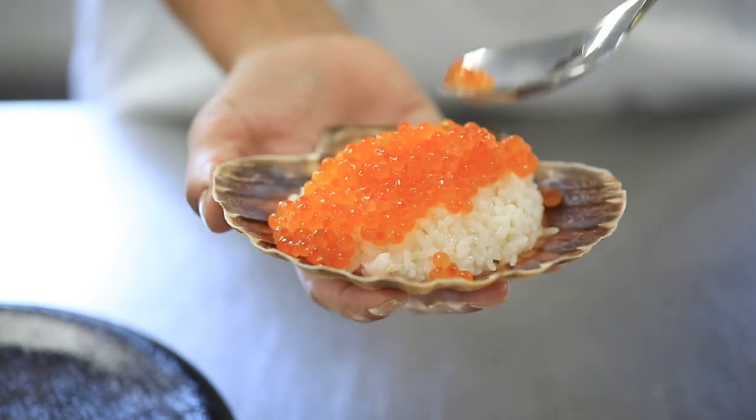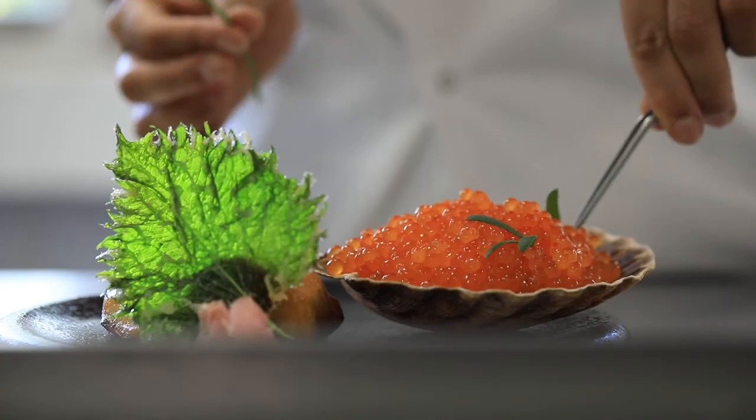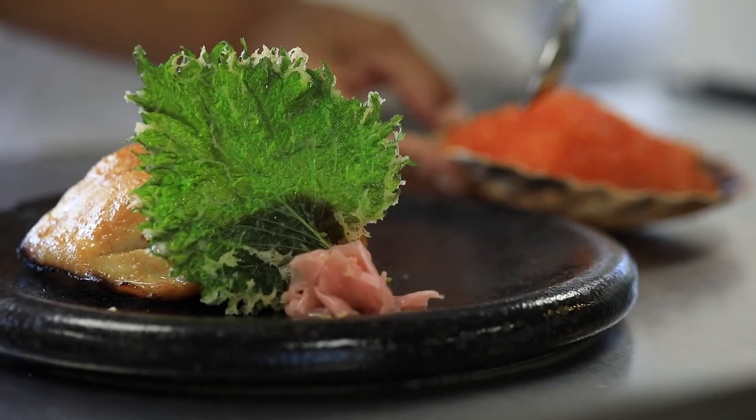I spooned the rice and then layered it with loads of ikura, or the pita caviar, and then I allowed the fish to rest before taking the skewers out and plating it next to the crispy shiso leaf and pickled ginger.